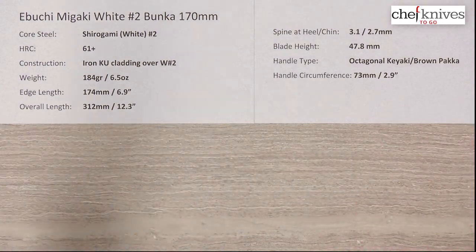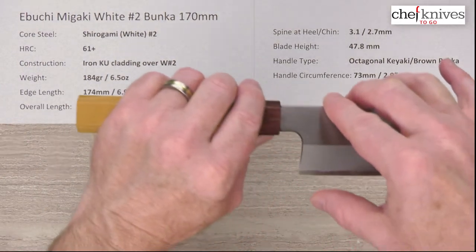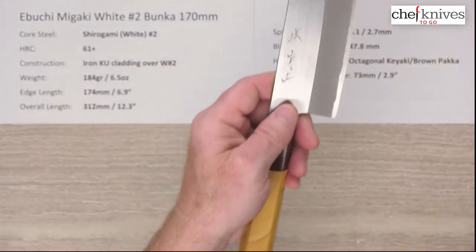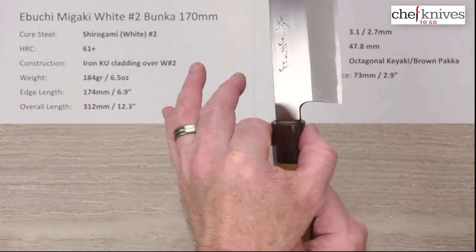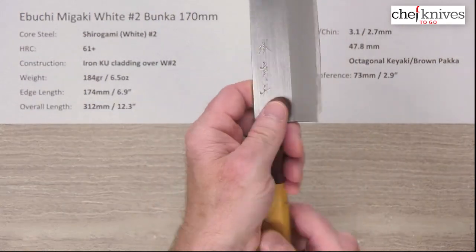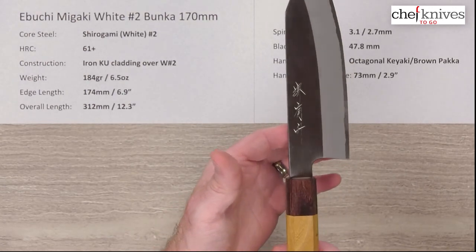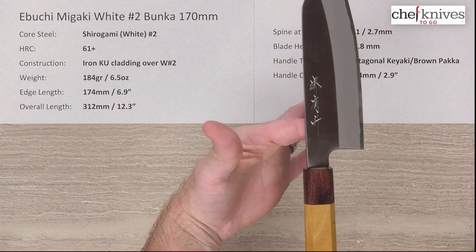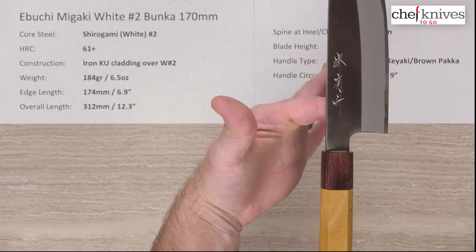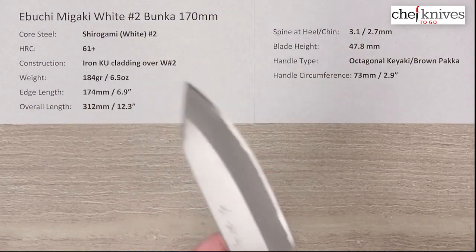That's just their style — really stiff, very nicely made. Let's take a look at the height: 47.8 millimeters at the heel, so you've got lots of clearance for your fingers. The neck is kind of a medium width which flows pretty well into the handle, giving a good spot for your finger. The balance point is pretty close to a pinch grip, at least for my hand.